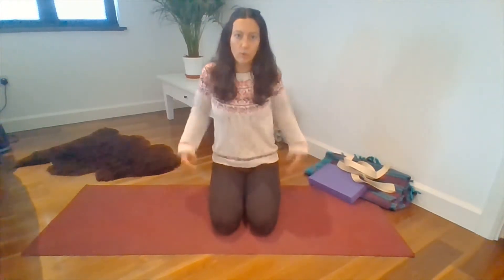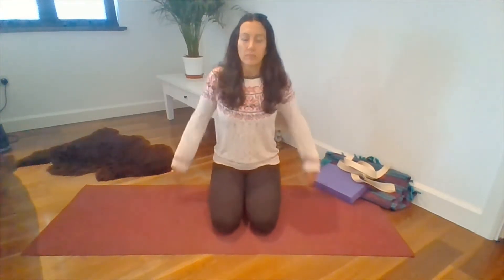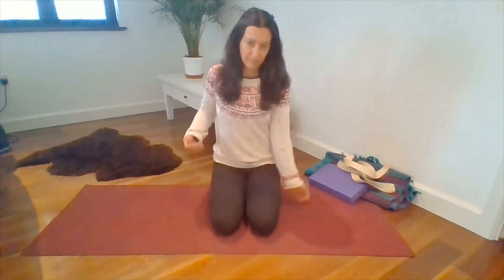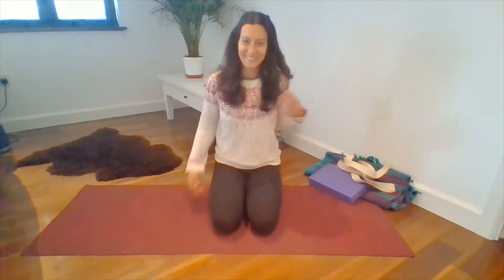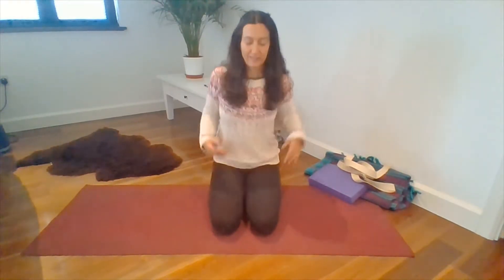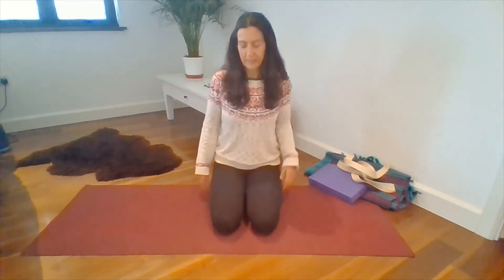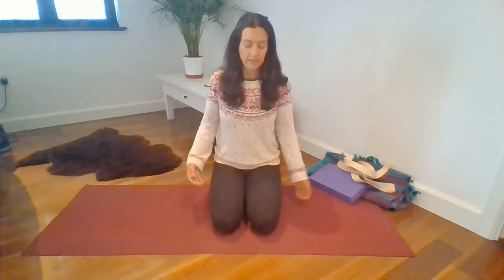There might have been some tension, some anxiety, and this just helps. You can pull a face, you can do anything you want at the moment — it's just to shake around. Even the hips maybe have a little wiggle. You can pretend you're doing a little dance. Don't worry about it. There isn't a wrong way to be doing this shaking. And then just shake a little less, a little less, a little less, and come to a stillness.